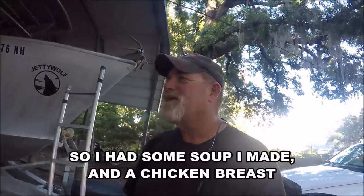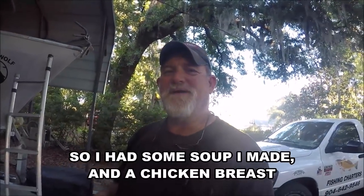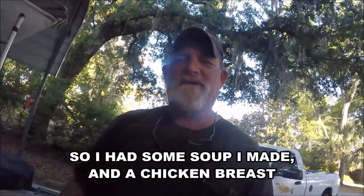My folks went up to see my aunt and uncle in South Carolina, so I was left to fend for myself on Easter. No big family dinners, nothing. Oh wait, look at that lens — hold on a second. Is that better? I certainly hope so.